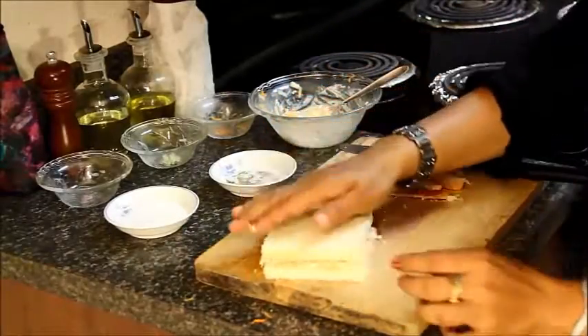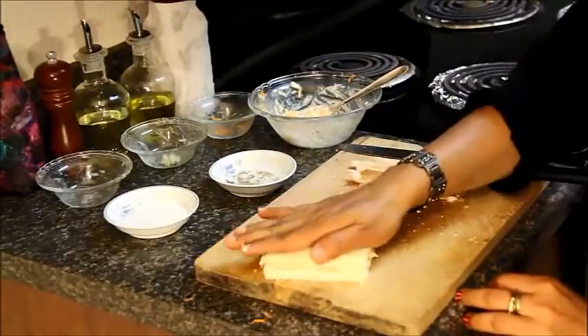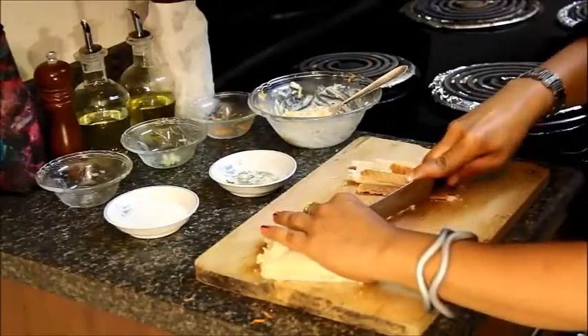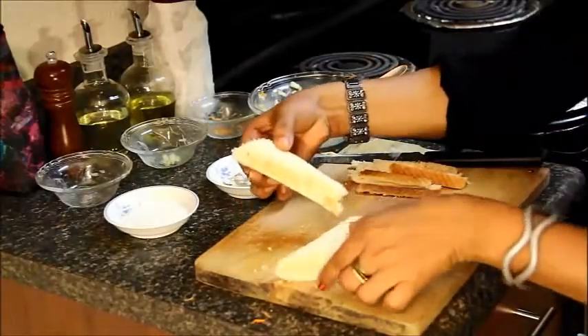Put the other piece of bread on top and press it gently. Cut the bread. Sandwiches are ready to serve.